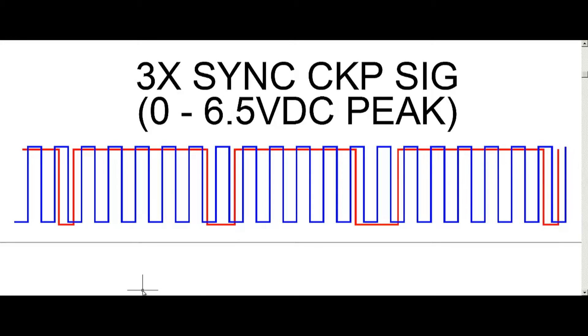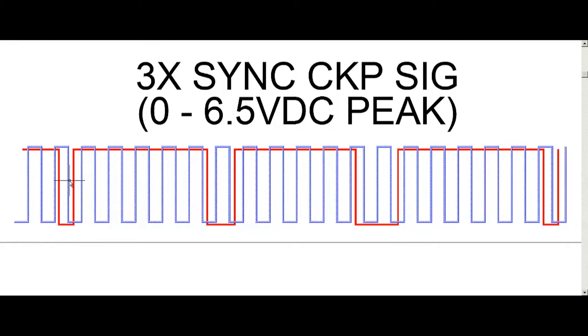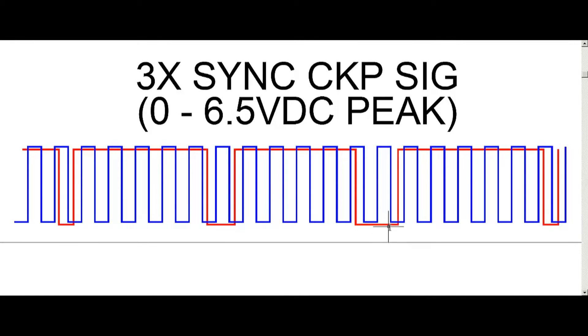Now let's determine how it knows which coil pack to fire. If we look at this first red pulse — the smallest width one — we can see there is one transition inside that pulse width. A transition is either a rising or falling edge: going from zero volts up to 6.5, or falling from 6.5 down to zero. So we have one falling edge — one transition. The second pulse has two transitions. The third pulse has three transitions. So: one transition, two transitions, three transitions.